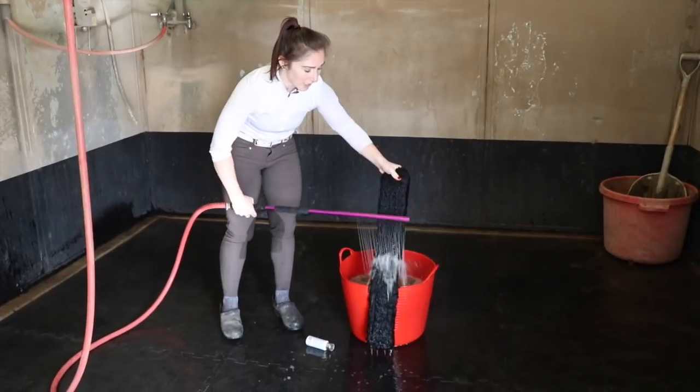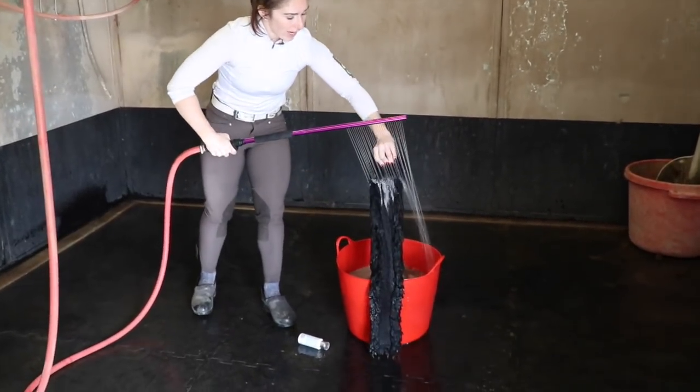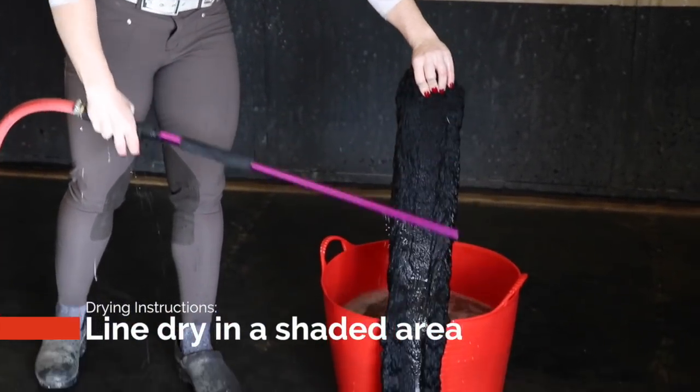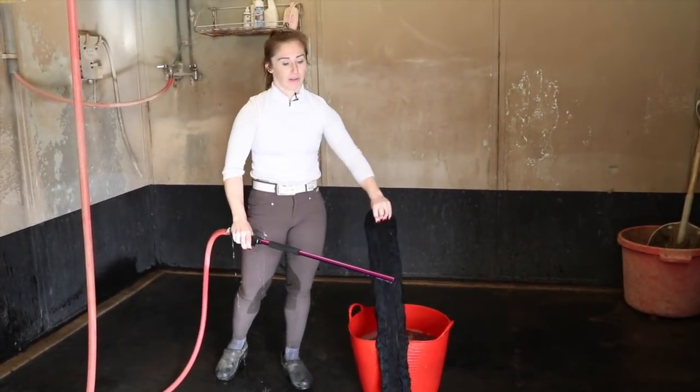Once you have all the soap rinsed out of your shearling, you're going to want to squeeze all the extra water out and you're going to want to hang it to dry, but you don't want to put it in the sun because of that natural backing. If you put it in the sun, the leather is going to shrink up and it's going to ruin your shearling girth.